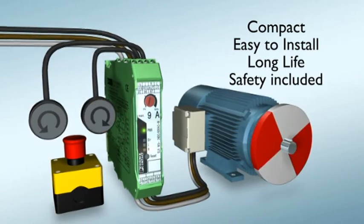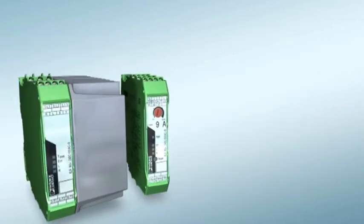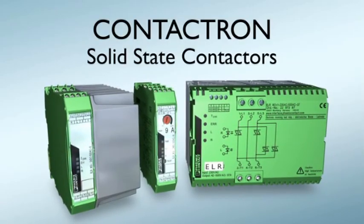Safety included. Contactron solid-state reversing contactors from Phoenix Contact.